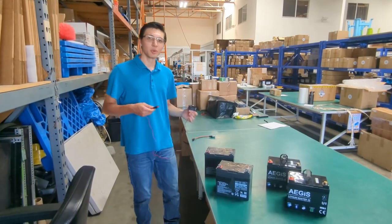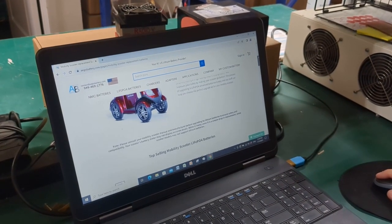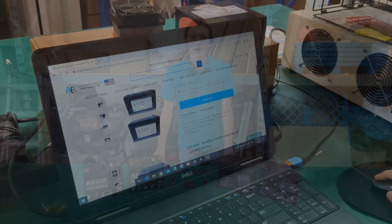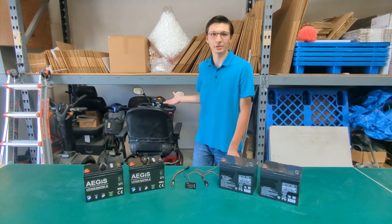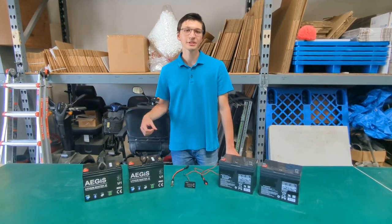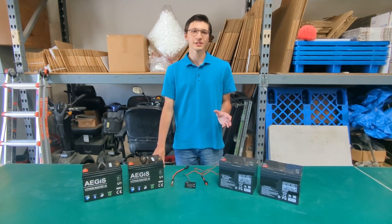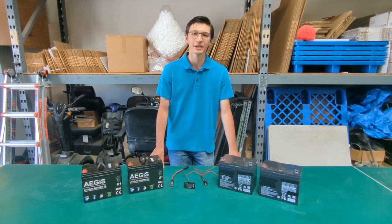You can check out our mobility scooter battery upgrade kits on our website at www.ageusbattery.com. Thanks for watching. If you have any questions regarding upgrading your mobility scooter to use our more powerful lithium batteries that are longer lasting, please call us at 949-469-1776 or email us at contact@ageusbattery.com.